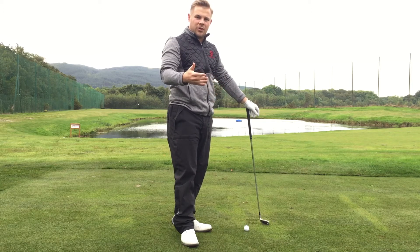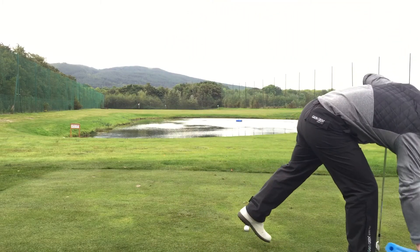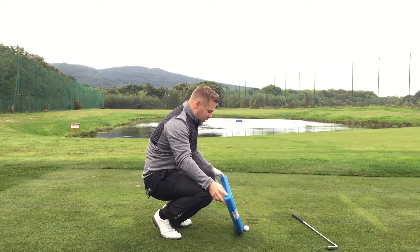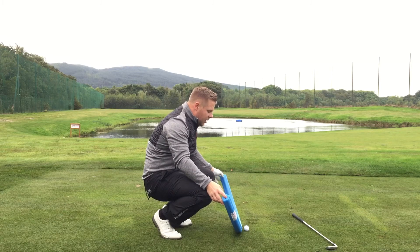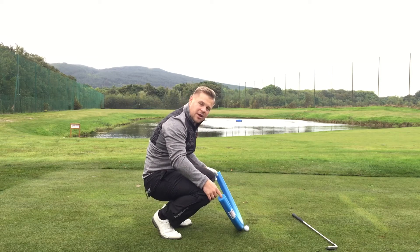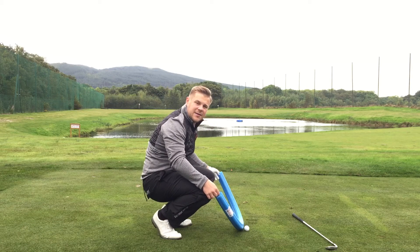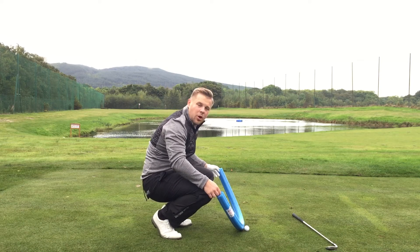Now we understand why this happens. When we move our ball position, we then need to change one other thing — we need to change our aim. When we go to hit this shot, we always want the bottom of our arc to be just in front of the ball so we catch the ball first and then hit down and take a divot. But when we move the ball back in our stance for this low punch shot, we're now catching the ball earlier in the arc. At that earlier point in the arc, the club is still travelling down but it's also travelling out to the right-hand side.